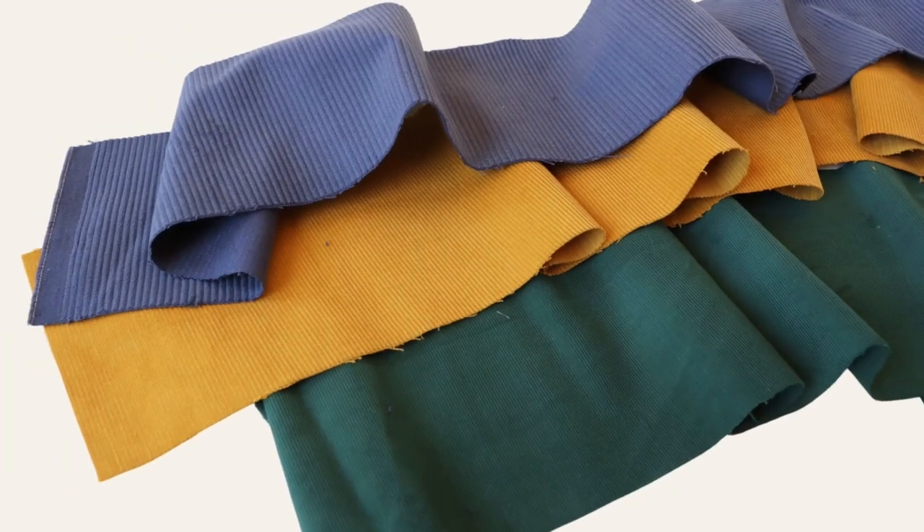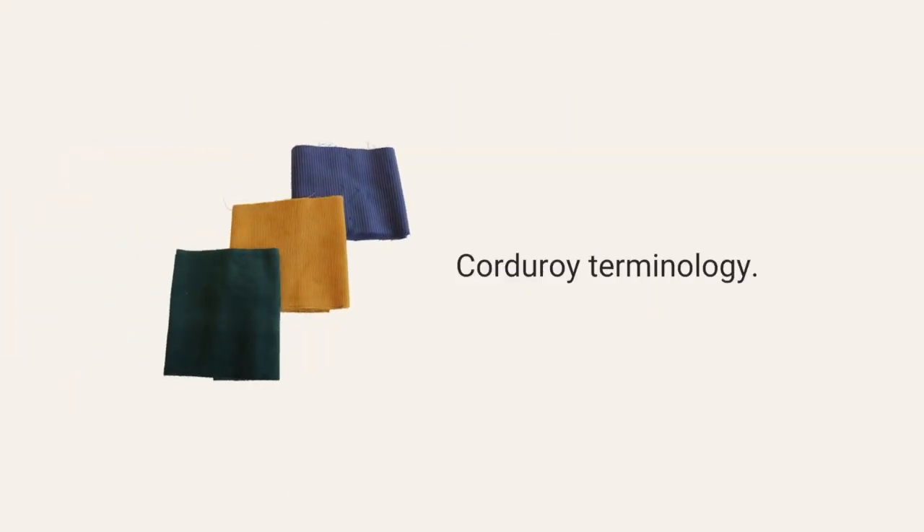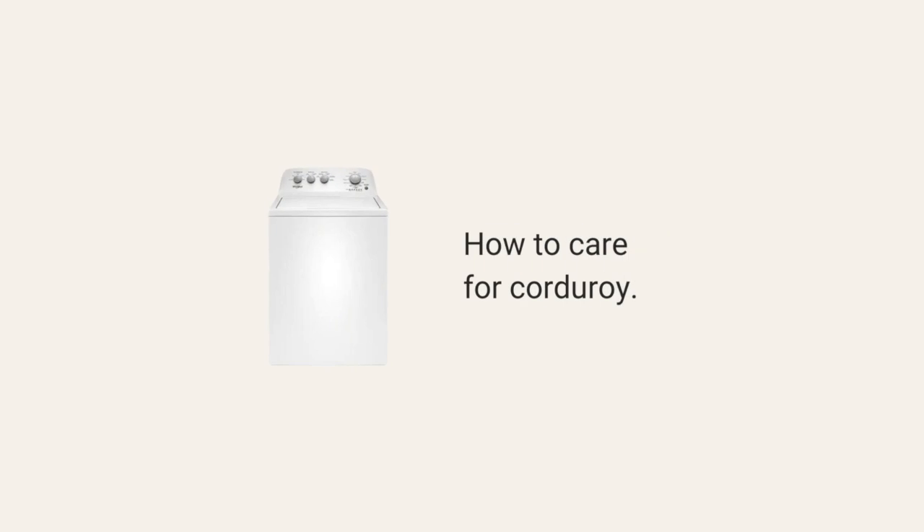It's fall and that means it's time for one of my favorite fabrics: corduroy. And by the way, National Corduroy Day is coming up — that's 11-11, the day that most resembles corduroy. In this video, Haley's going to show you everything you need to know about sewing corduroy. She'll teach you corduroy terminology, how to pick a pattern, how to sew with it, and how to care for it. I'll hand it over to Haley.